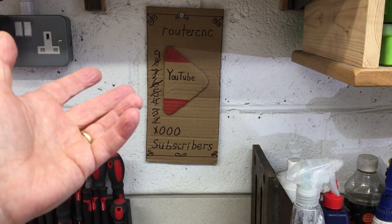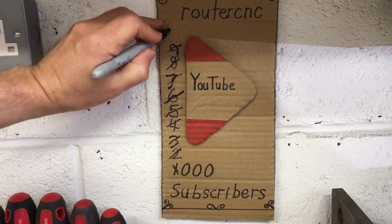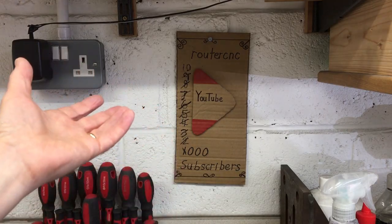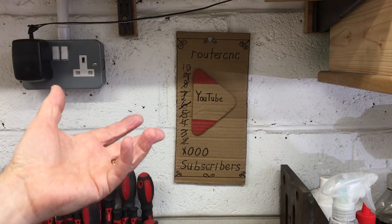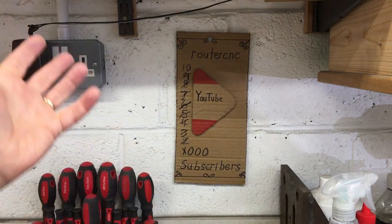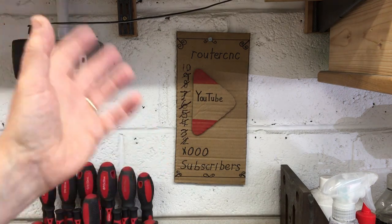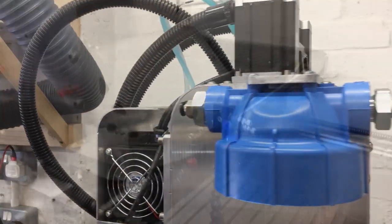YouTube just sent me a notification that I've reached 10,000 subscribers. Wow, thank you very much - I think we need to update our chart. When I think about it, that's an amazing number of subscribers for this small humble little channel. That's like 250 double-decker buses full, or 11 A380 jet airliners full of people all coming into land to watch this channel. Well, maybe not all of them are regulars - but brilliant! Thank you very much for watching, and on that note we really will see you next time. Bye.